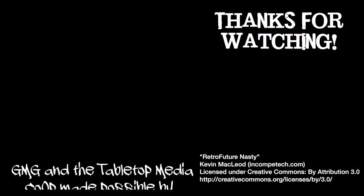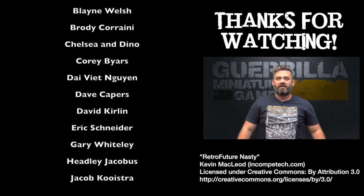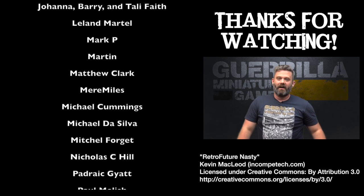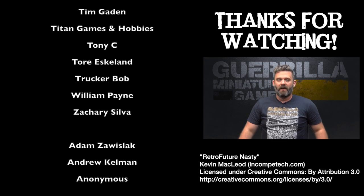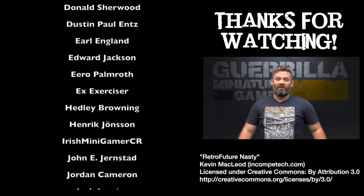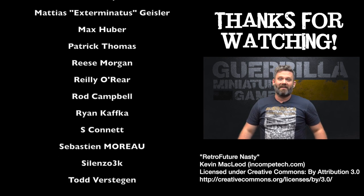Thanks for watching - I'll see you for another GMG review in the future. If you want to support the channel, like and subscribe and hit the bell for notifications. I post content seven days a week. You can also support through Spreadshirt t-shirts, measuring gauges or objective markers from Deathbed Designs, or most importantly Patreon - which keeps the lights on, pays for studio and equipment costs, and puts food in my kids' bellies. Big thanks to everyone who has supported me.